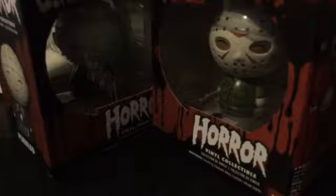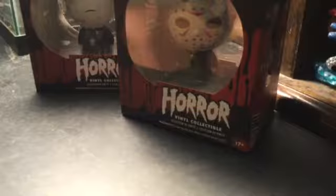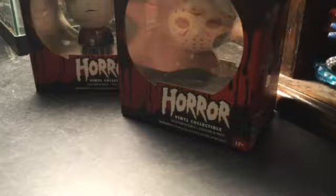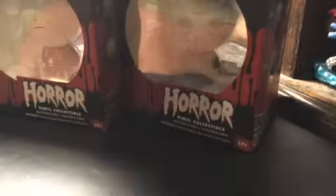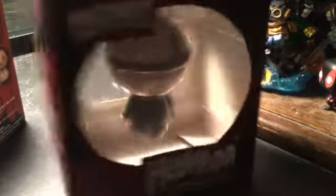They are Pinhead and Jason — they're Dorbz. The lighting's a little bit off, let me fix that. So let's go with Jason first since he's number 57 out of 60. As you can see on the side of the package there is Jason, Freddy — which I think my brother has — Pinhead, and Leatherface. Pretty cool lineup.